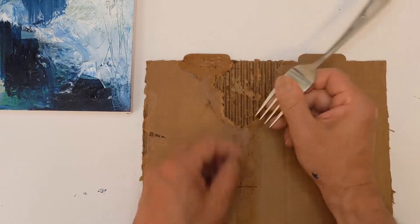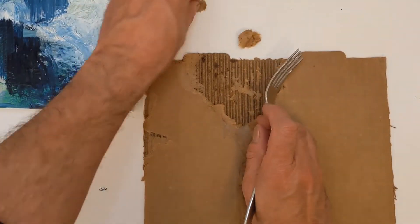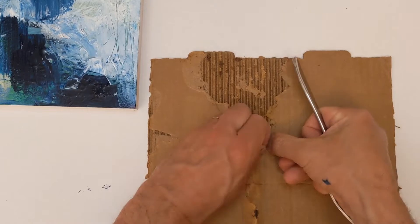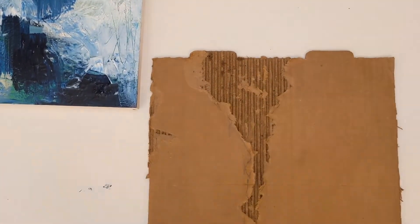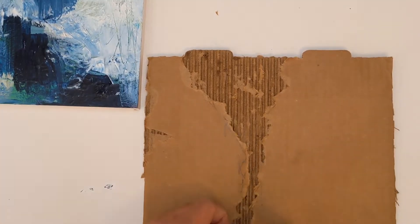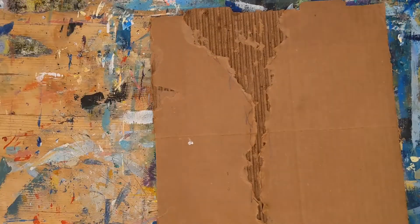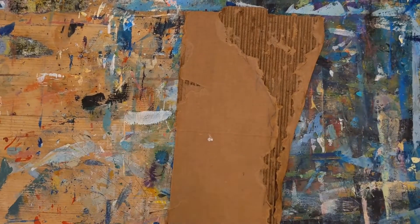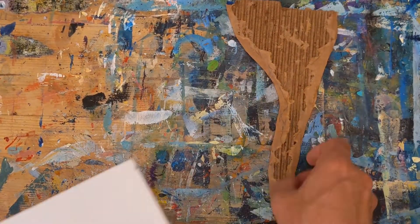I wanted this to be kind of rough, so I didn't do anything on the sides to make it easy to strip away to a fine line. If I wanted that, I would have taken an exacto knife and cut lightly along the sketch line to give me a stopping point so the layer peels right to that point and rips off cleanly. But as you can see it's a little rough — I'm having to tear some pieces off, and that's the look I was going for. Now I'm using the exacto knife to cut the piece out and figure out where to place it on the wood panel.